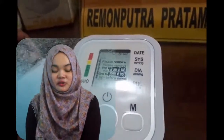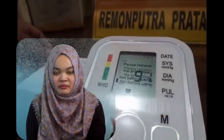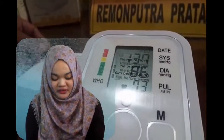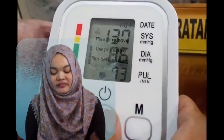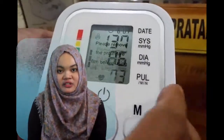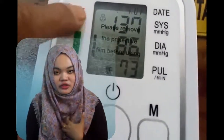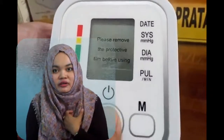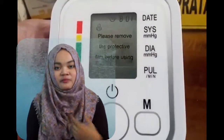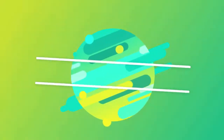Record the result and document it. That was our explanation about the digital sphygmomanometer. Hopefully it can be beneficial for all. Thank you to our lecturer, Mr. Wisnu, for giving this opportunity to our group. Thank you.